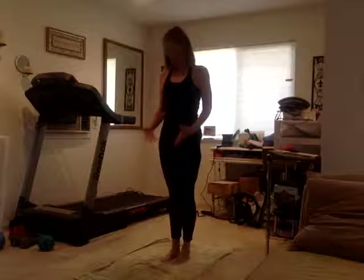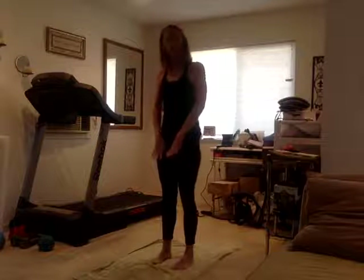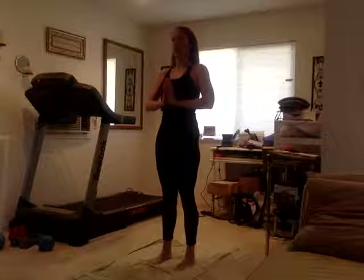Welcome everyone to our second installment of Radiant Fusion Flow Yoga. Come to the center of your mat or towel — I'm on a towel today. Feet are going to be just slightly hips distance apart, hands resting gently at your heart center, fingertips just gently pressing against each other. Shoulders back, crown of your head lifted, abs pulled in — quiet, calm, and aware.